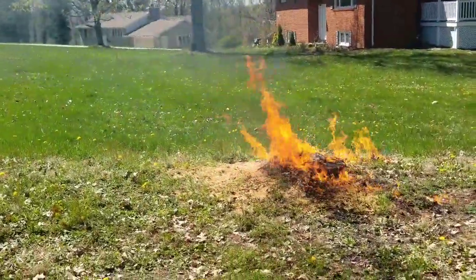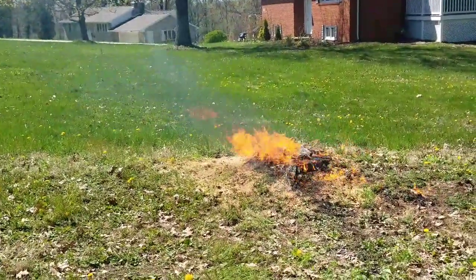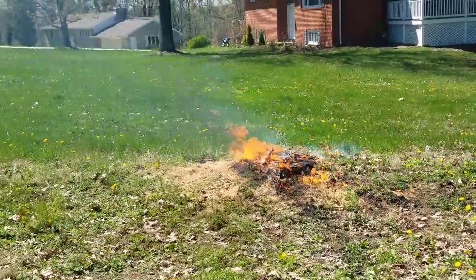That might get that crap burning. I don't want to burn my grass all up, but I'd like to plant some grass over here and get this fixed.